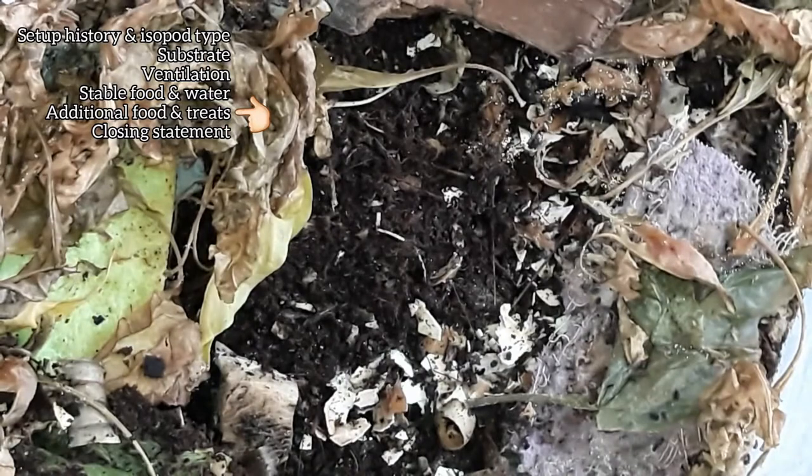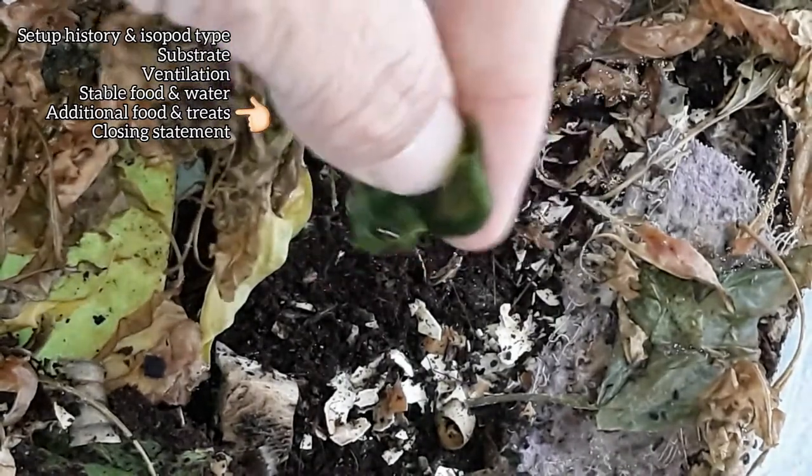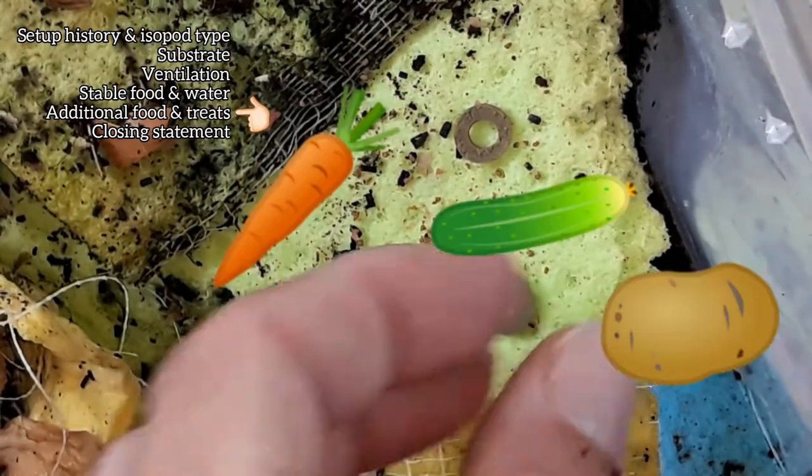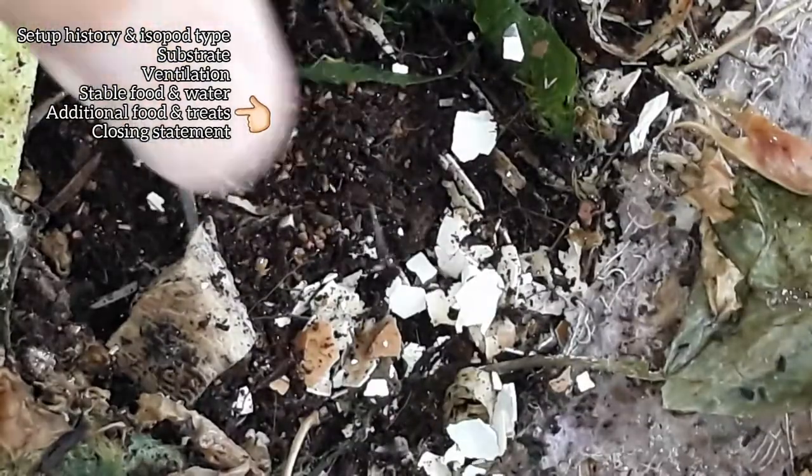Additional food and treats consist mainly of algae and water plant clippings from my aquariums, fish flakes and shrimp pellets, rarely some veggie scraps, and crushed chicken eggshells and cuttlefish bone for calcium.